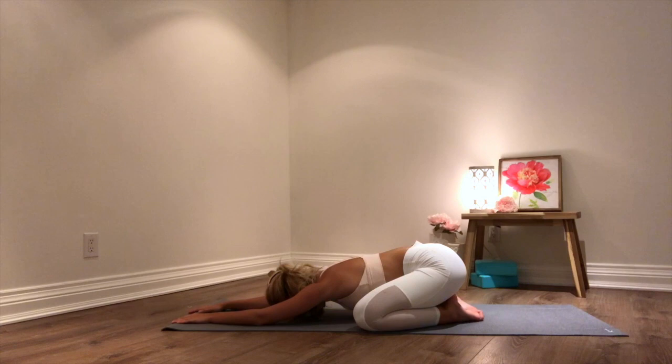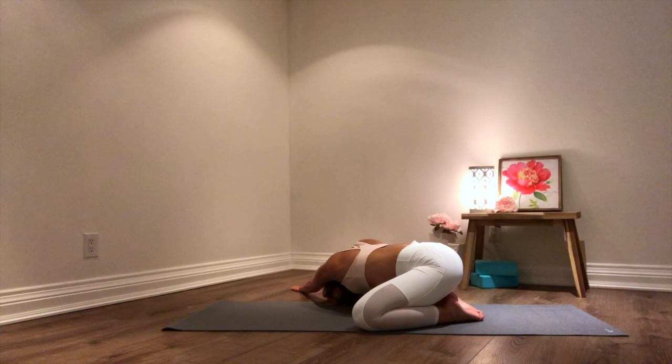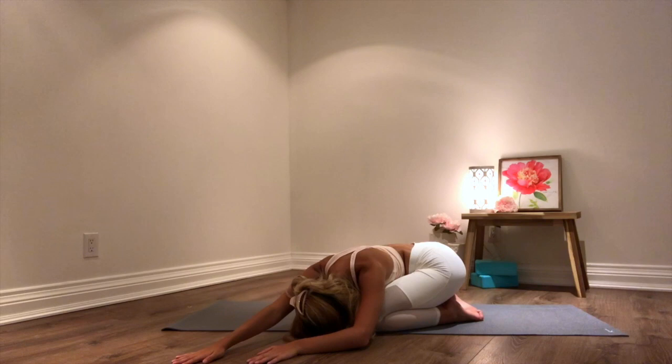Breathing deeply here into your back body. And on your next inhale, walking our hands towards the right side, trying to get that left hand a little bit farther in front of your right — feeling that nice big stretch in the left side of your body. And on your next inhale, walking your hands back to center and off to your left side, trying to get your right hand a little bit farther in front of your left, and letting your head rest down here.